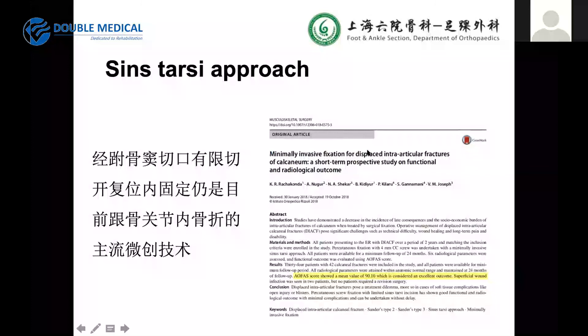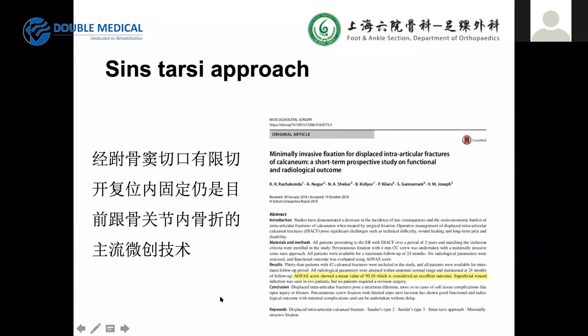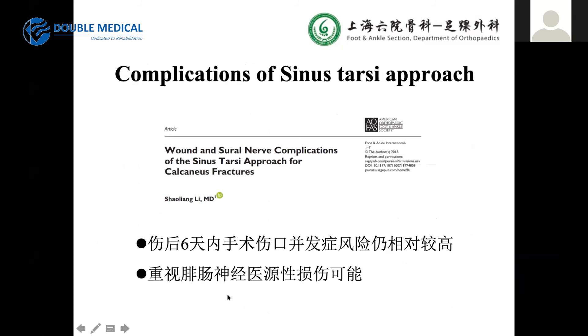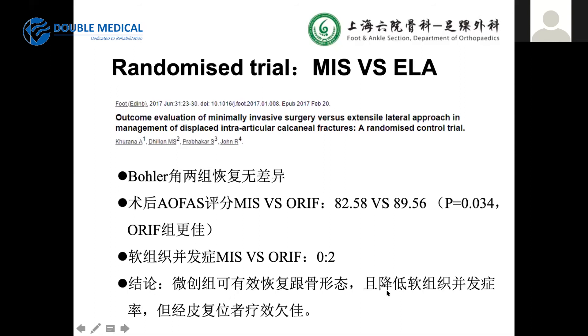The sinus tarsi approach is the most common choice for MIS. Regarding complications, patients with diabetes have poorer outcomes, and we should also watch for peroneal nerve complications. There are papers comparing results of minimally invasive surgery versus lateral approach, showing equivalent results for MIS with lower soft tissue complications.